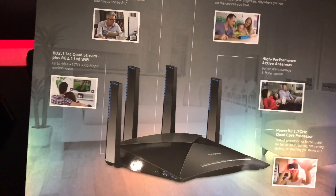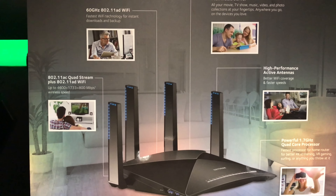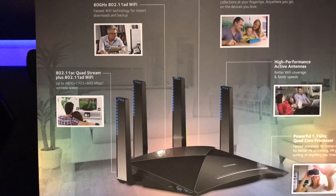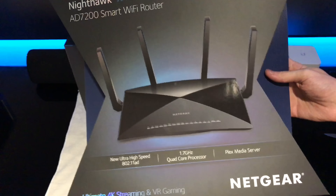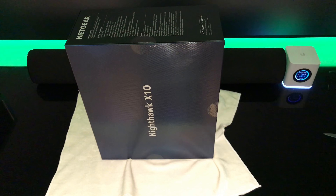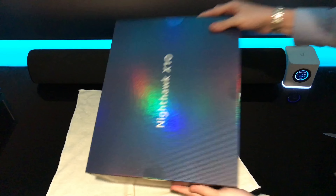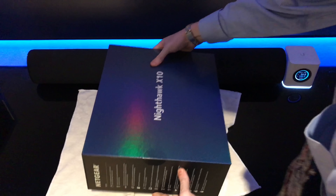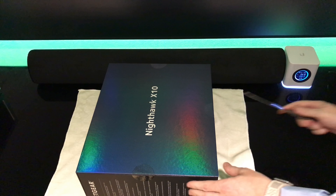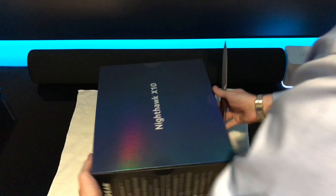On the back of the box: Nighthawk X10, 60 gigahertz AD Wi-Fi. The front of the box has a nice shine to it. The finish is really nice. This router is going to be available November 9th — I actually got this router a week early, pretty excited about that.